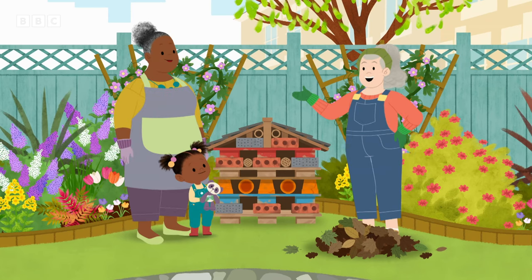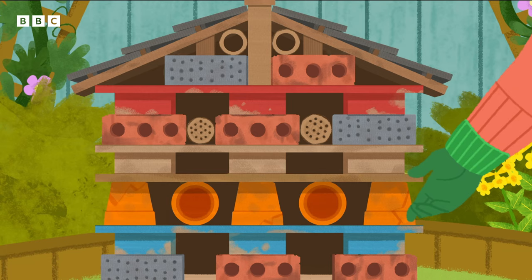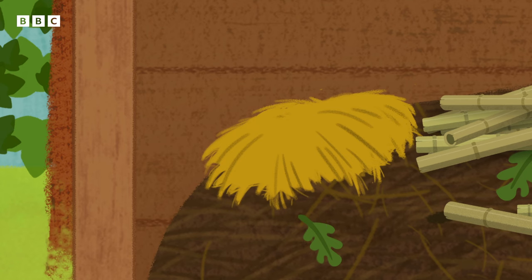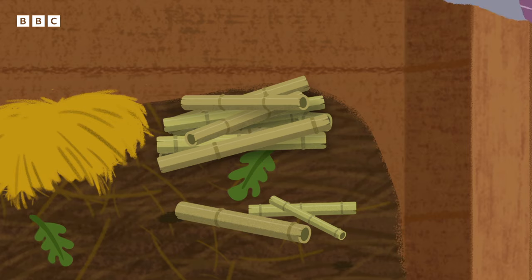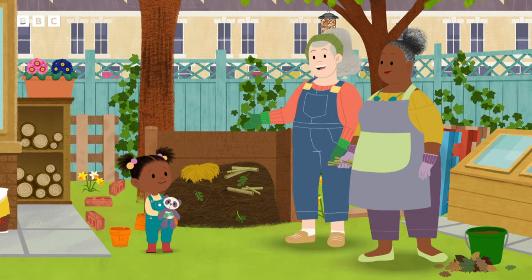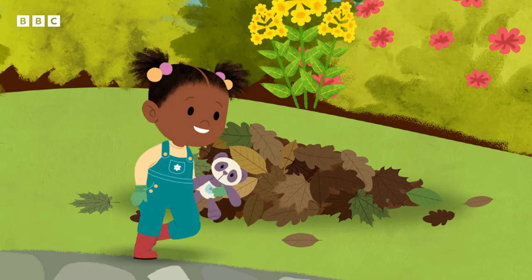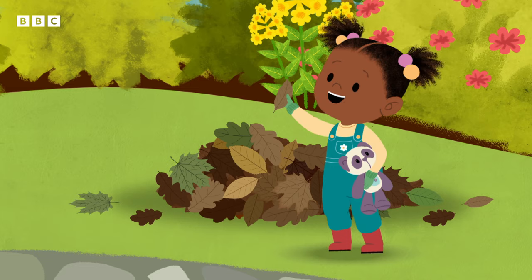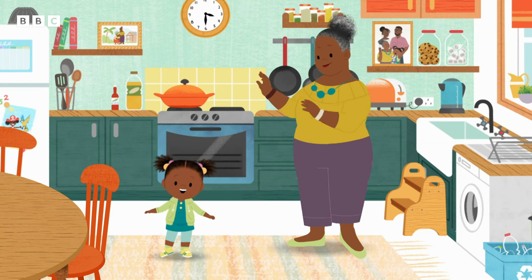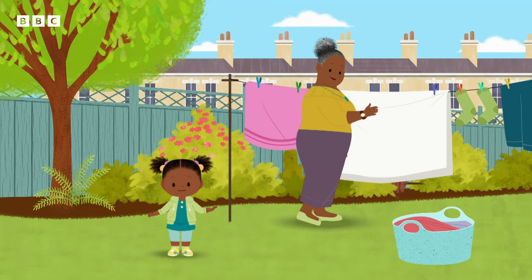If we want lots of different insects to visit the Bug Hotel, we need to fill the rooms with different materials. I know that ladybirds like straw, bees like nooks and crannies. Bamboo will do nicely, Gran Gran, and beetles like dry leaves. I know where we can find dry leaves. Ta-da! Tap, tap, tap, slide. Tap, tap, tap, slide. Got it!